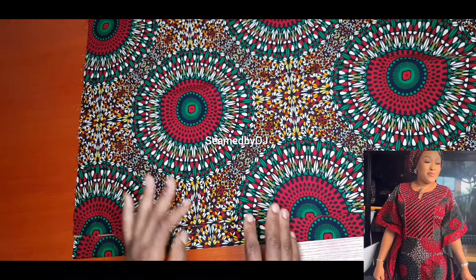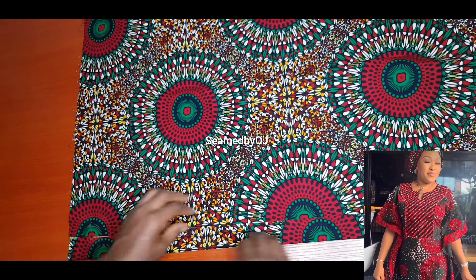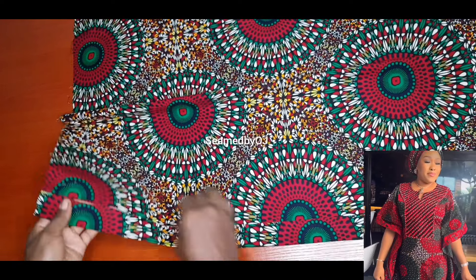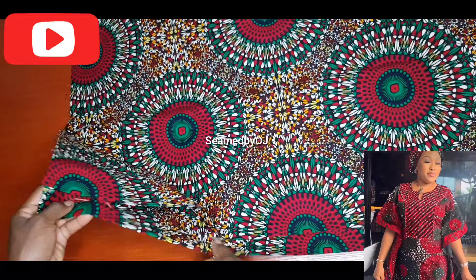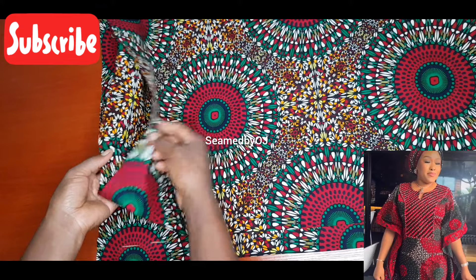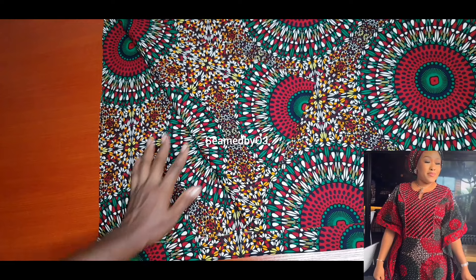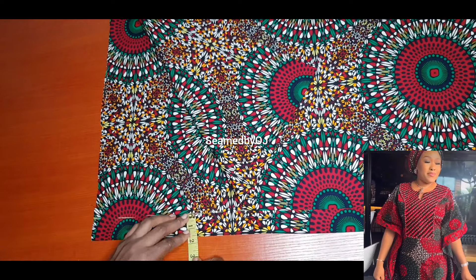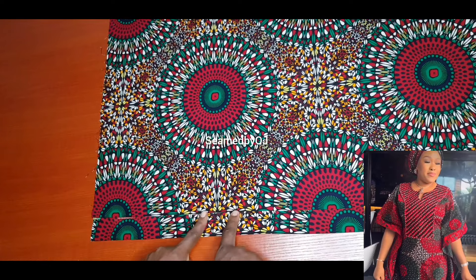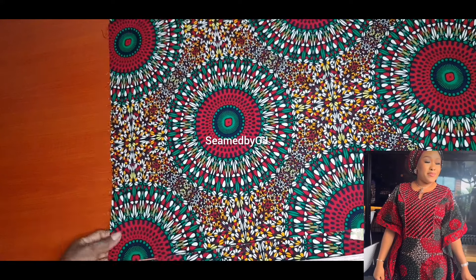So guys, here is my fabric neatly folded — I have it for my back and front. There's going to be a zip on this dress, the style has a zip at the back, so we need to leave seam allowance for the zip. I fold the front separately and the back separately, each folded into two. Then I measure one and a half inches for the zip seam allowance, and I place the front piece after that one and a half inches, so my measurement starts from there, not from the edge.